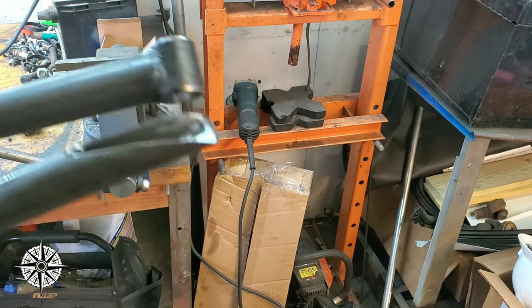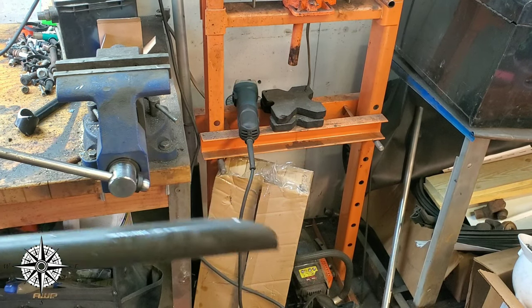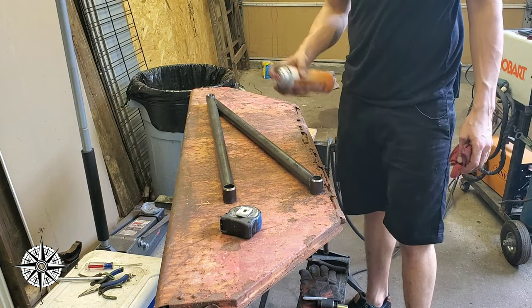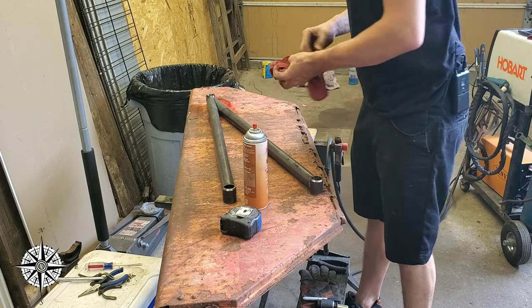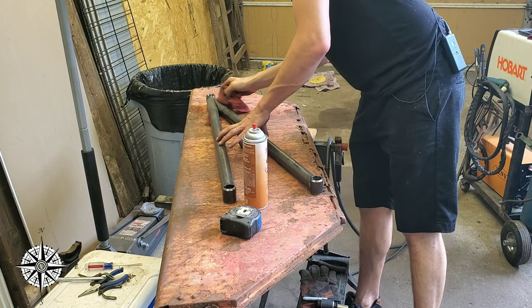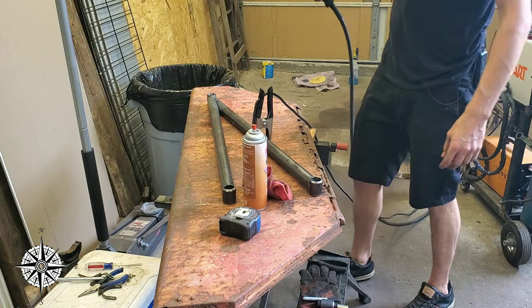We now have our connection at 10 inches at the end, so we're going to go ahead and tack it together. Before welding I like to clean the metal — I have some non-chlorinated brake cleaner and I'll just spray it down to get the oil from the metal yard off. Flammable — who knew.